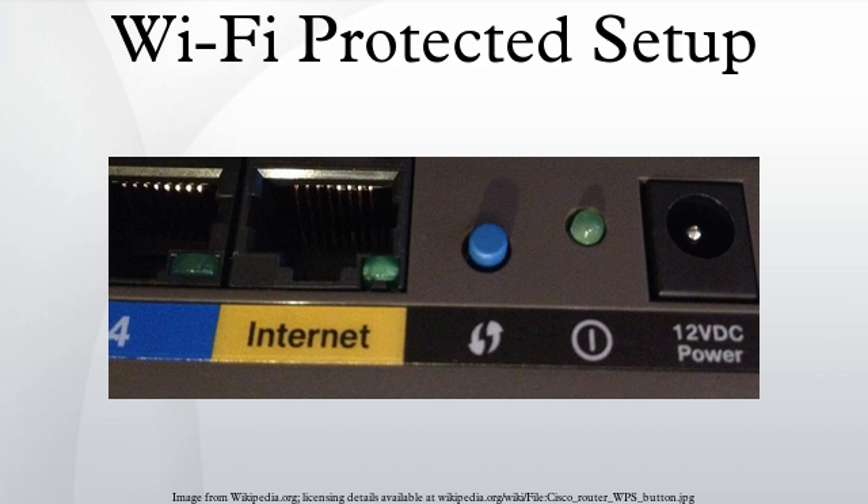The flaw allows a remote attacker to recover the WPS PIN in a few hours with a brute force attack and, with the WPS PIN, the network's WPA/WPA2 pre-shared key. Users have been urged to turn off the WPS PIN feature, although this may not be possible on some router models.